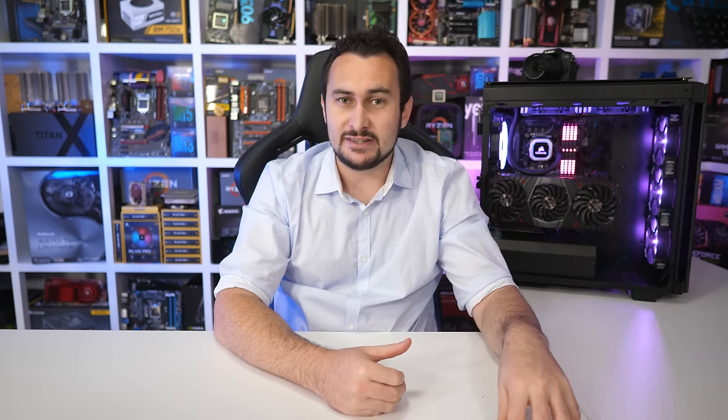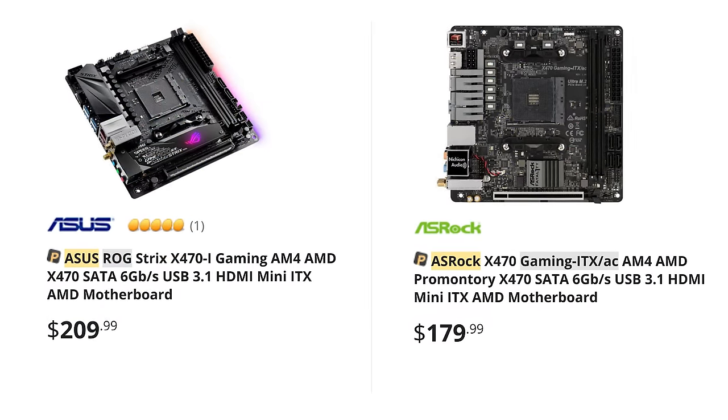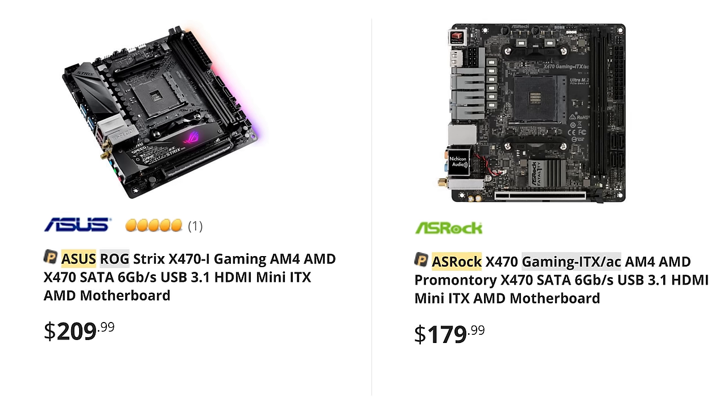So far there are just two Mini ITX X470 boards in existence, and they are both very good. From ASUS we have the ROG Strix X470-I Gaming, and from ASRock the X470 Gaming ITX/AC. Design-wise they both have their strengths and weaknesses, though overall they are very good. The biggest difference is the price — the ASUS model costs $210 US, whereas the ASRock board is a little more wallet friendly at $180 US.